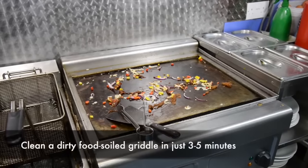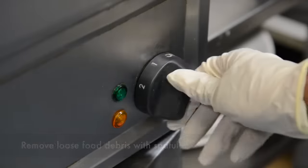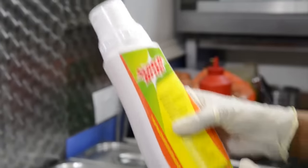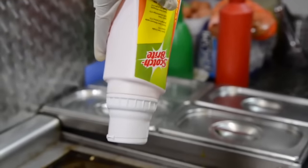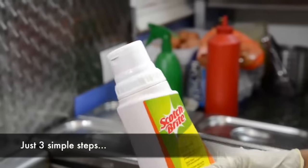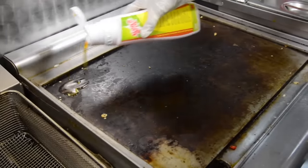Designed to remove tough baked-on food after a hard day's cooking. Just make sure your griddle is set to between 150 and 170 degrees Celsius, then turn the bottle of Scotch-Brite Quick-Clean Griddle Liquid upside down to fill the dosing cap. After a couple of seconds, return it to an upright position. This ensures you never waste a drop and always use the right quantity.